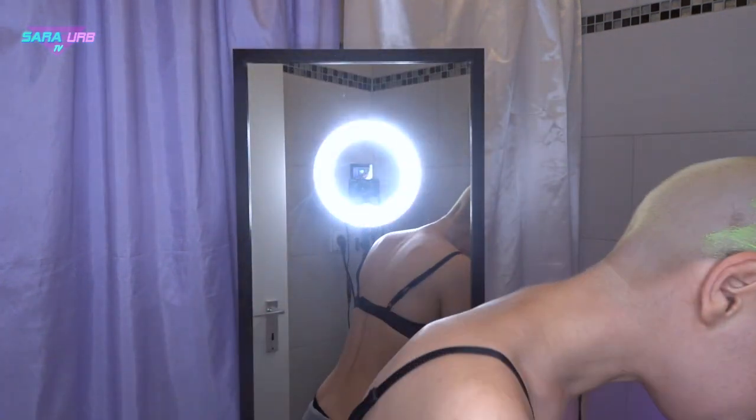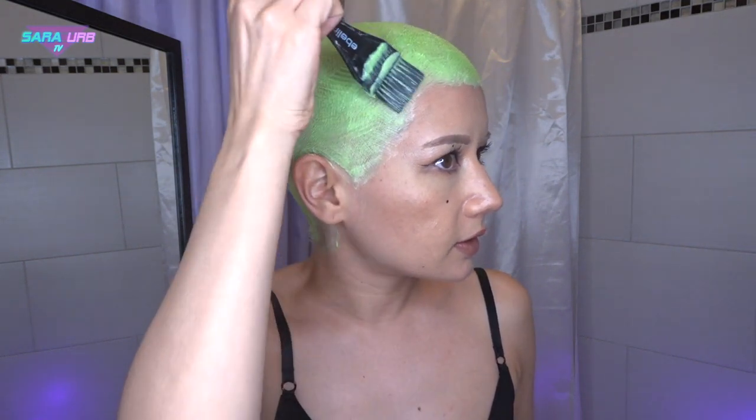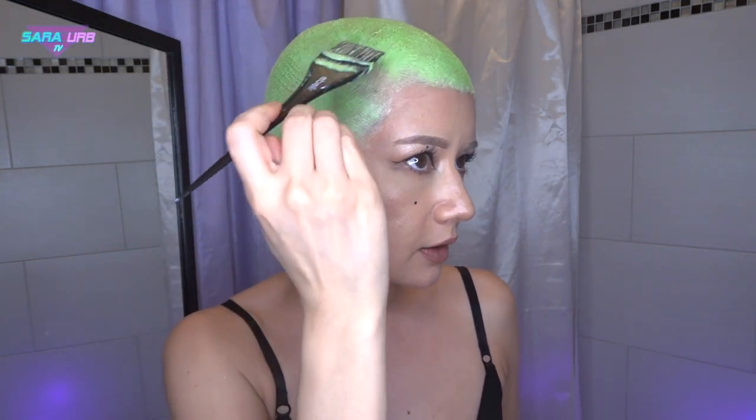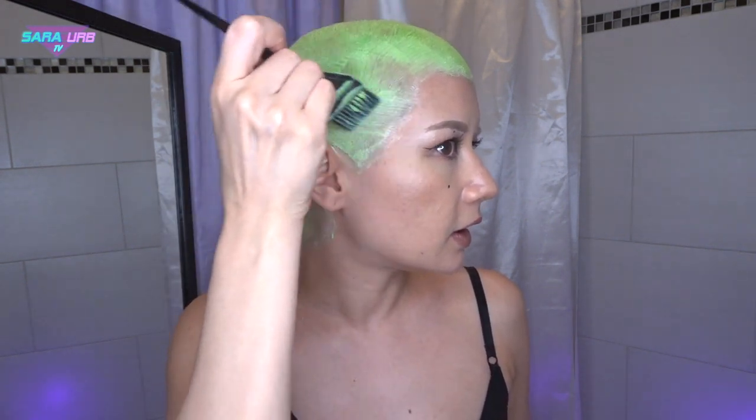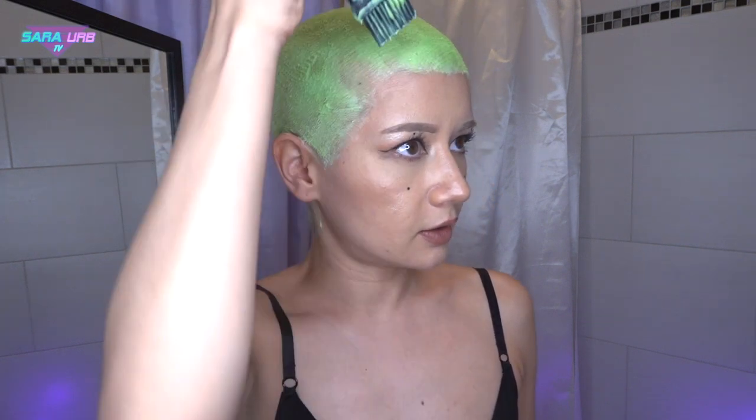This is cool. Wow. I wouldn't have thought that the color is going to look like this. Oh my god. I really can't wait to wash it out and see how it looks like. This is so cool.